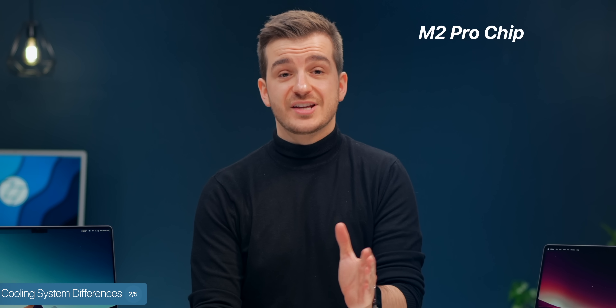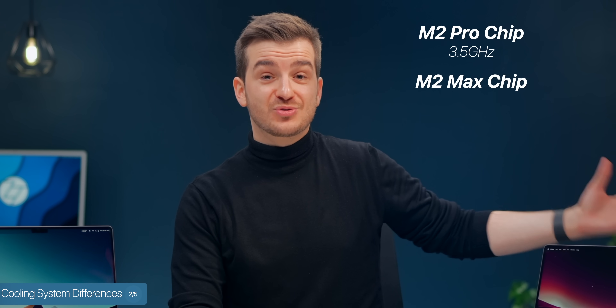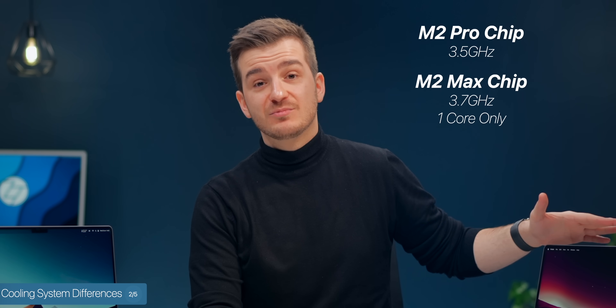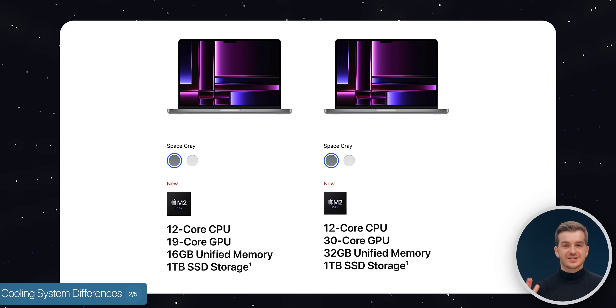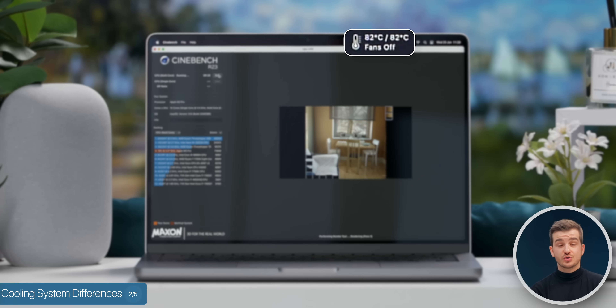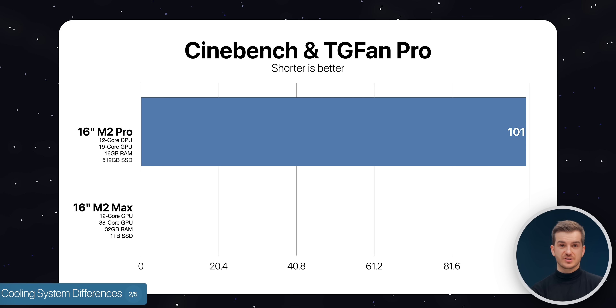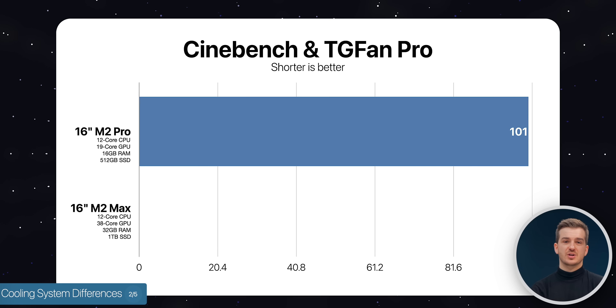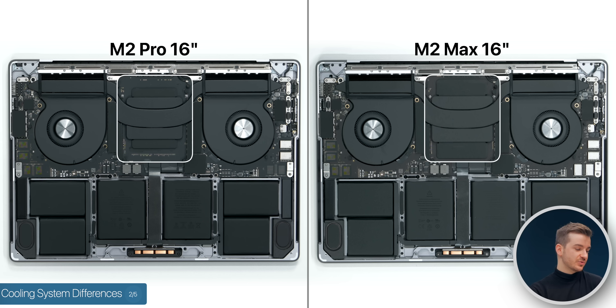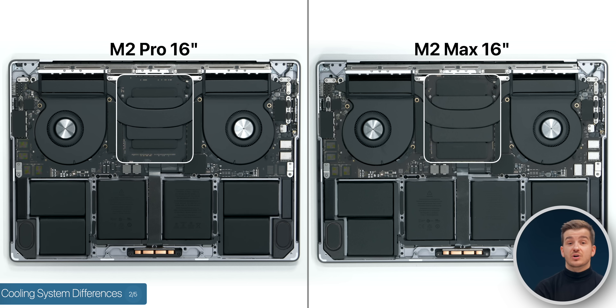The M2 Pro chip runs at 3.5GHz, but the M2 Max runs at 3.7GHz — just for one core — which is interesting since the M2 Max can run 200MHz higher than the M2 Pro despite these chips being identical in core count. Looking at temperatures using TG Fan Pro during Cinebench, the M2 Pro reached 101 degrees while the M2 Max got a tiny bit hotter at 102 degrees. So even though the M2 Max is a larger chip with more cores outputting more heat, the cooling system performs just as well as with the smaller M2 Pro chip.